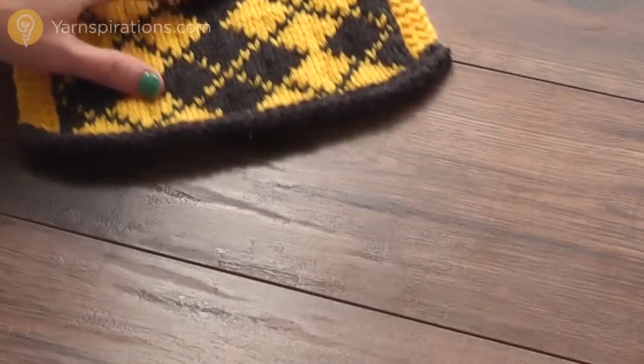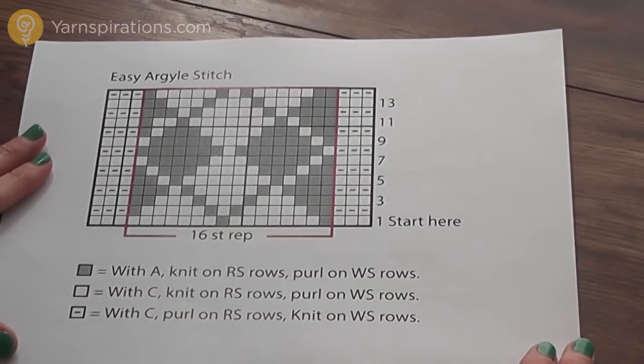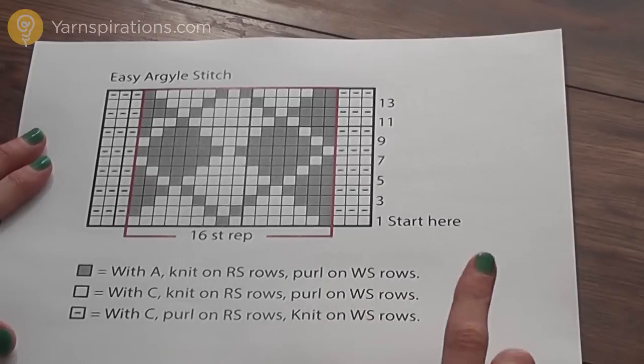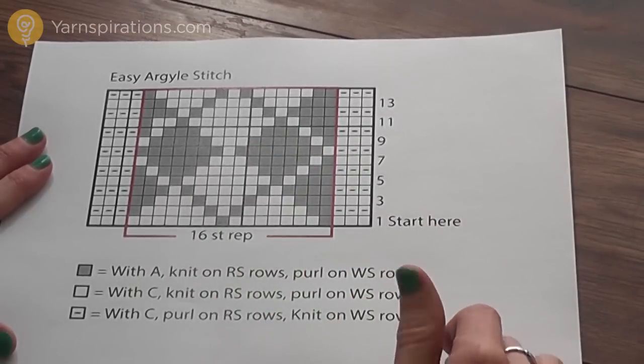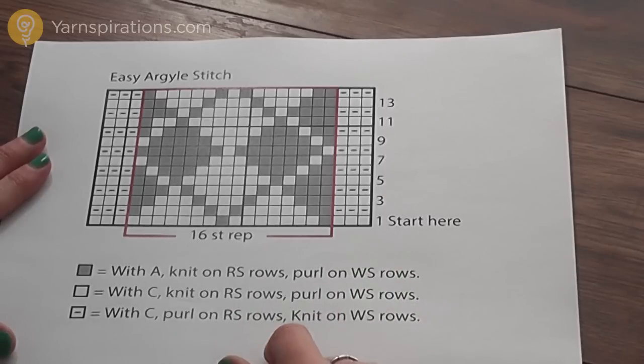Let's move this swatch aside and take a look at the chart. Most fair isle patterns have us working from a chart. There are also written instructions for this pattern if you prefer those, but for this demonstration I'm just going to show you how to read this chart.